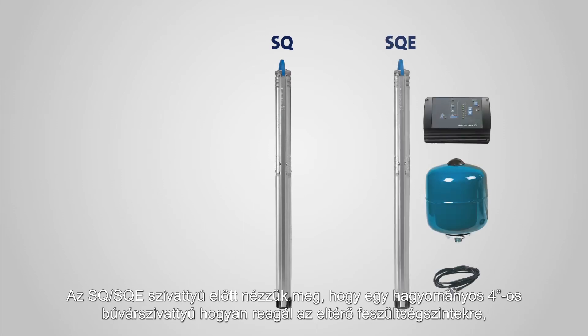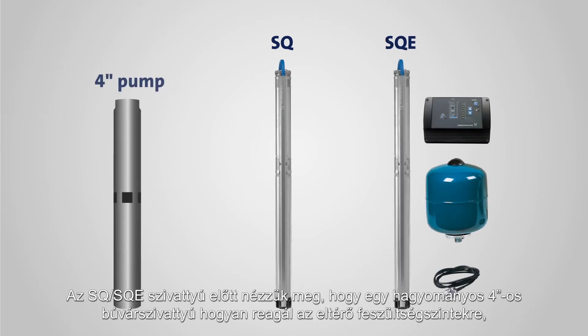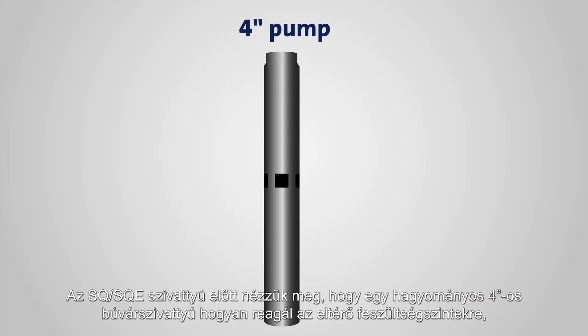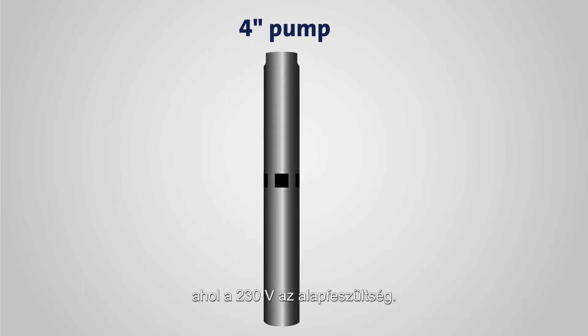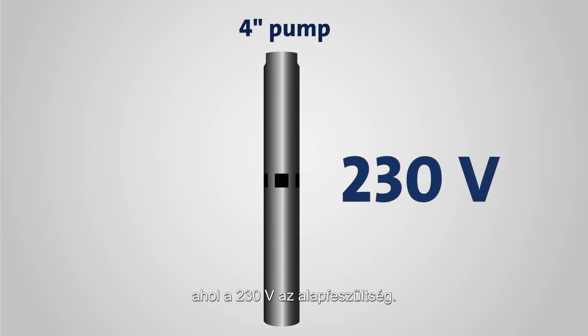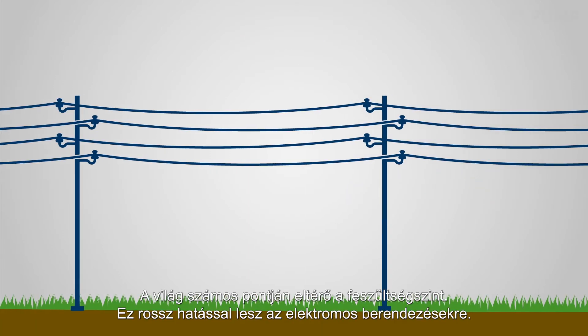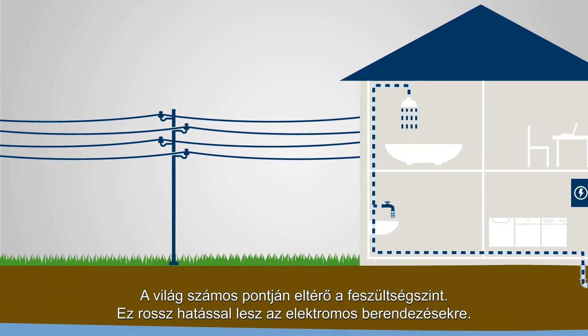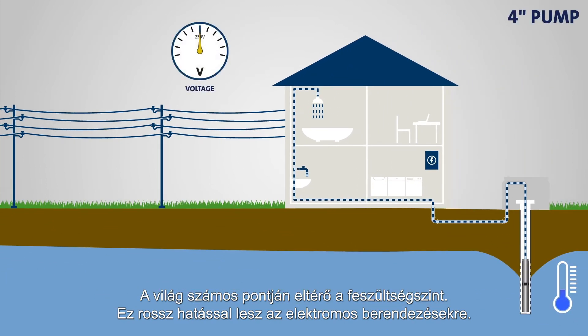Before we turn to the SQ and SQE, let's have a look at how a conventional 4-inch submersible pump reacts to voltage variations in a scenario in which 230 volts is the standard. In many parts of the world, the supply voltage varies quite a bit. This will have a negative effect on electrical equipment with a narrow range for supply voltage.